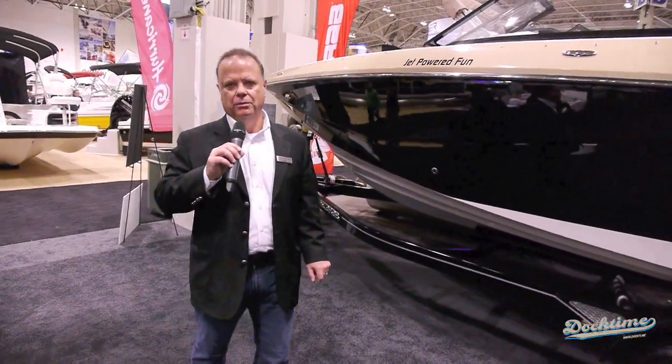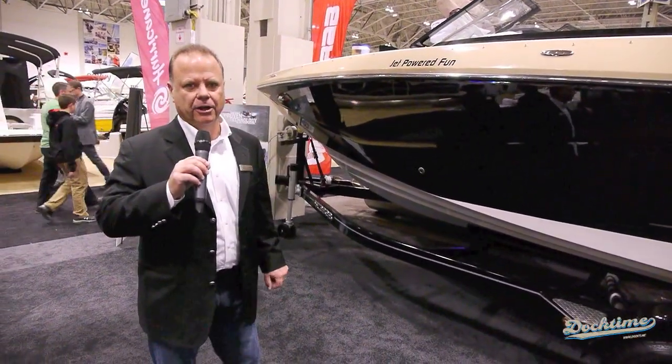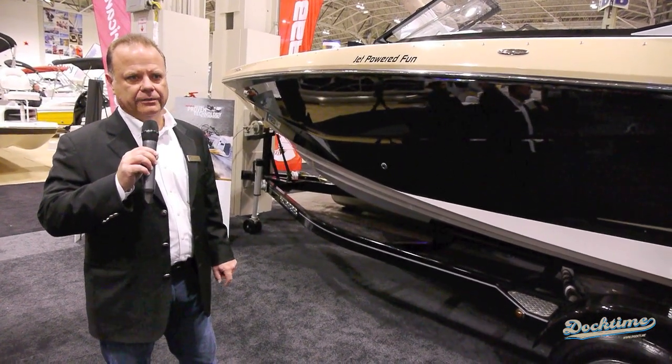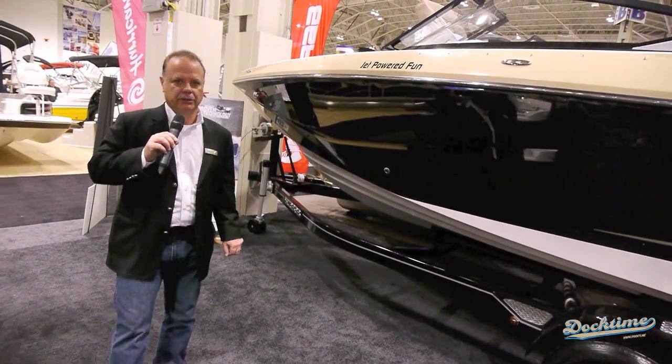Hi, I'm Andy Lindsey. Welcome to the Toronto Boat Show. We're here at Scarab Boats. I'd like to introduce you to the brand new 255 that we've just come out with and are premiering at this show.